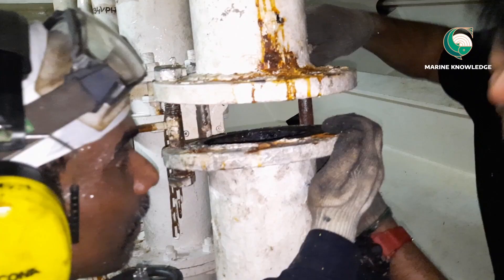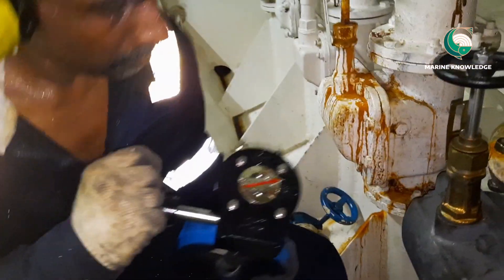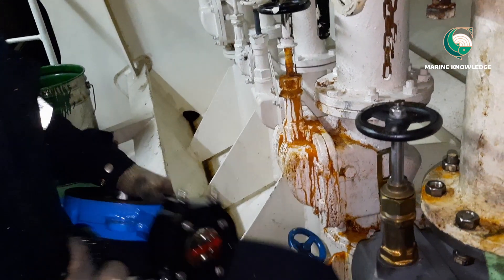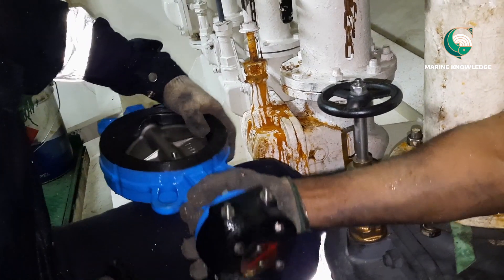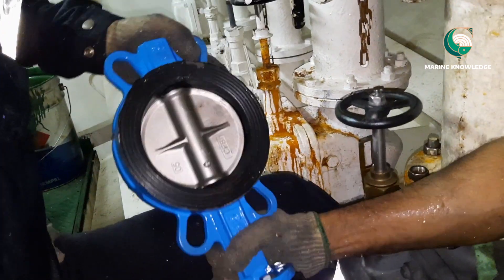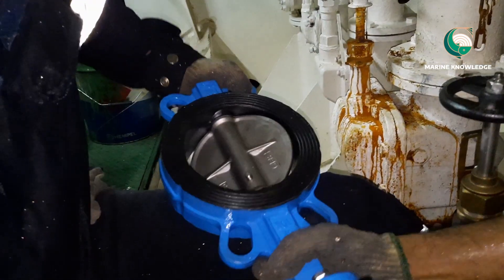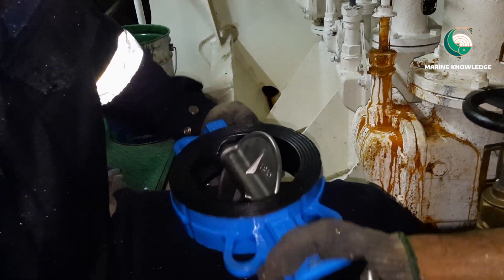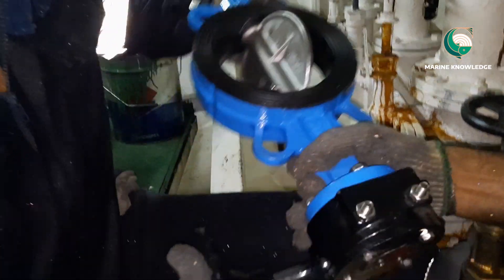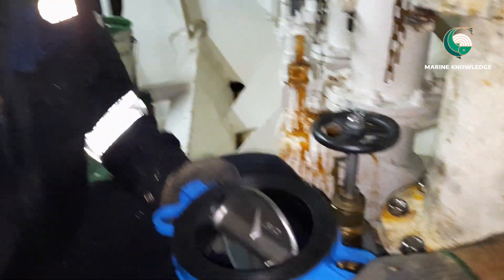Before installing the butterfly valve in place, you have to check the surface. For this butterfly valve, we don't need to have a separate gasket because the butterfly valve by itself has a rubber coating of gaskets. Before installing the valve, as I always say, just check the operation — open and close — and confirm there is no damage on the surface and that opening and closing is happening properly.